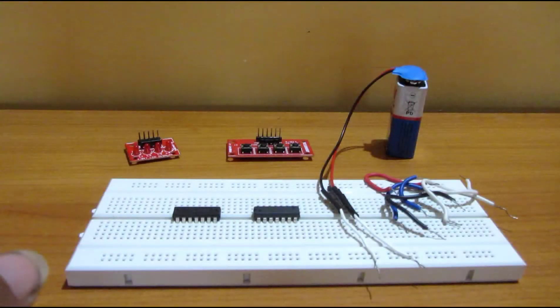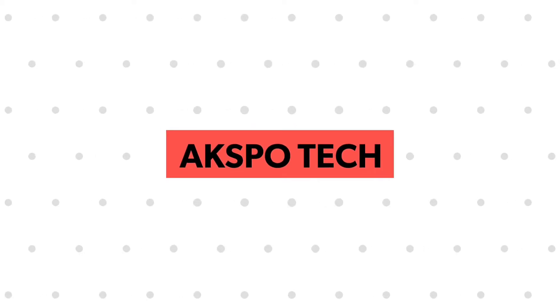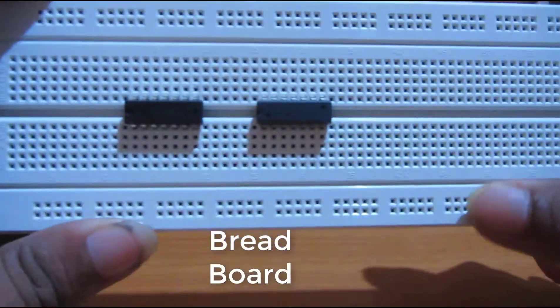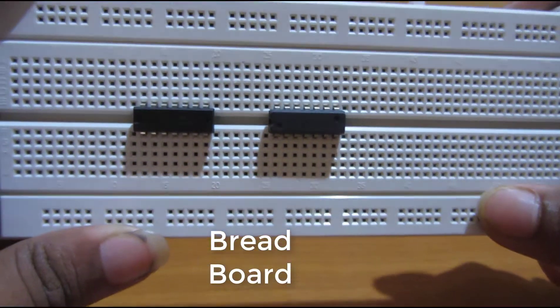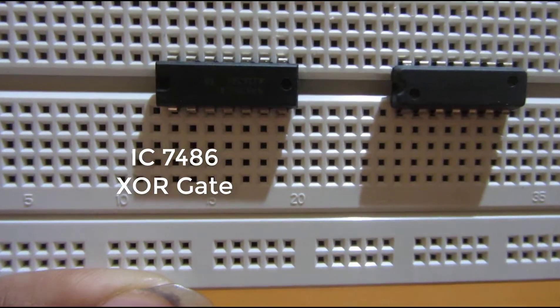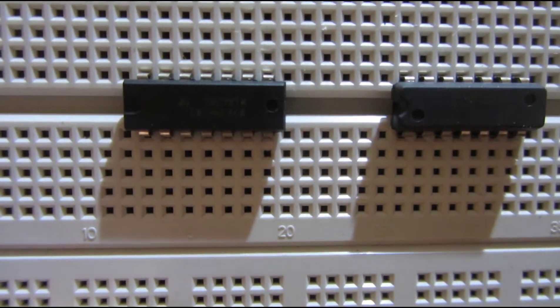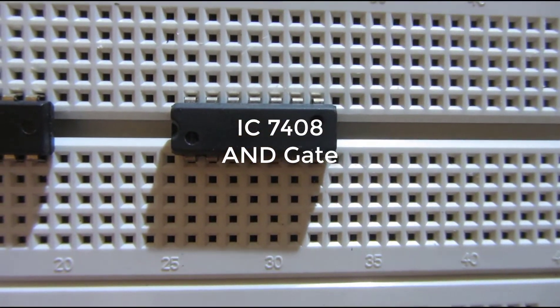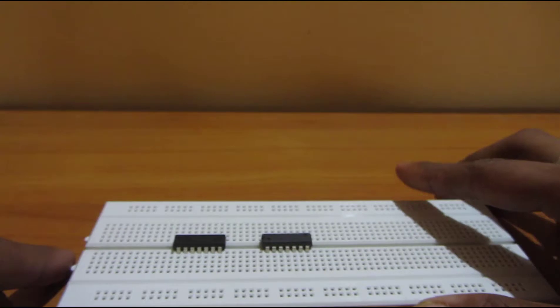Hello guys and welcome to my YouTube channel. Today we are going to make a half adder. At first we will take one breadboard with IC 7486 XOR gate and 7408 AND gate. Both are 7400 series ICs.